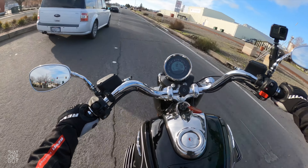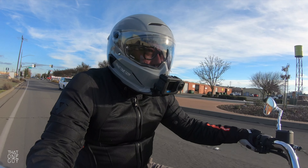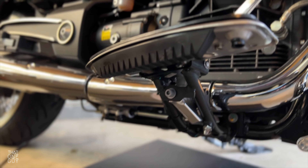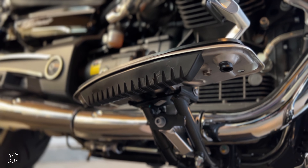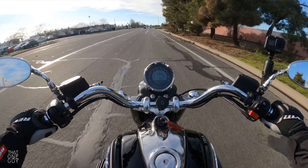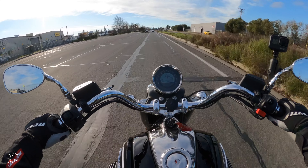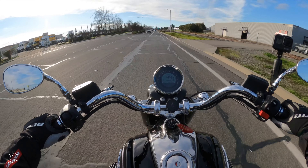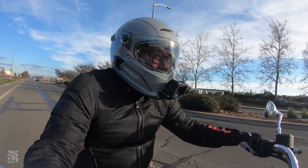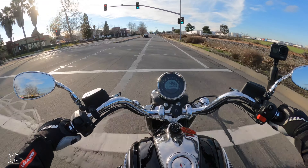I did finally scrape the floorboard. The nice thing about the floorboards is they have a rubbery plastic coating on the bottom, so instead of scraping metal on pavement you scrape that coating until it needs to be replaced. This bike is no longer being built, so that part might be hard to find, but I'm not someone who rides aggressively enough to scrape those floorboards all the time. I finally did it though, and it wasn't scary — it doesn't feel like metal on pavement.